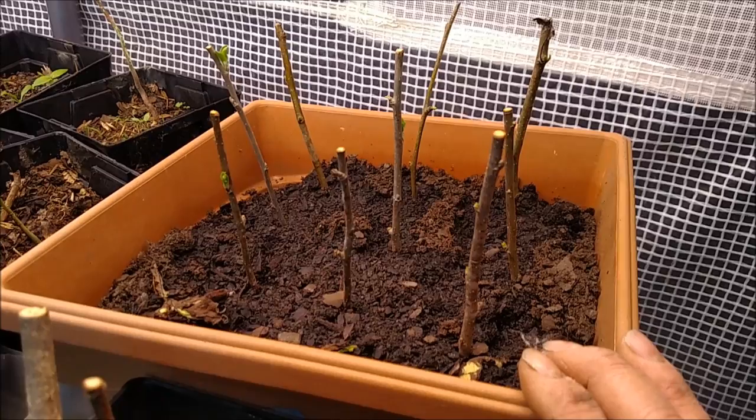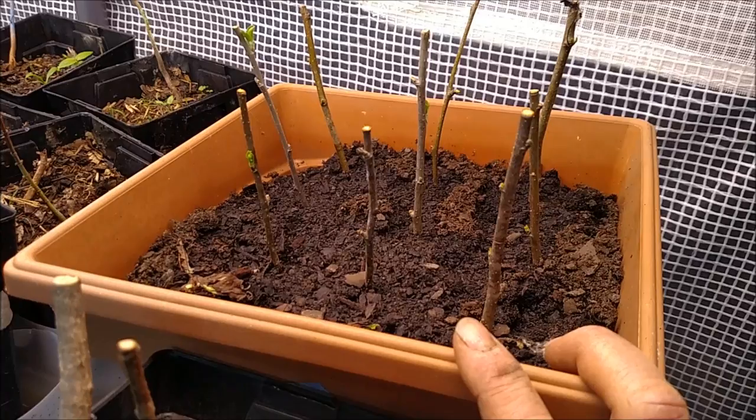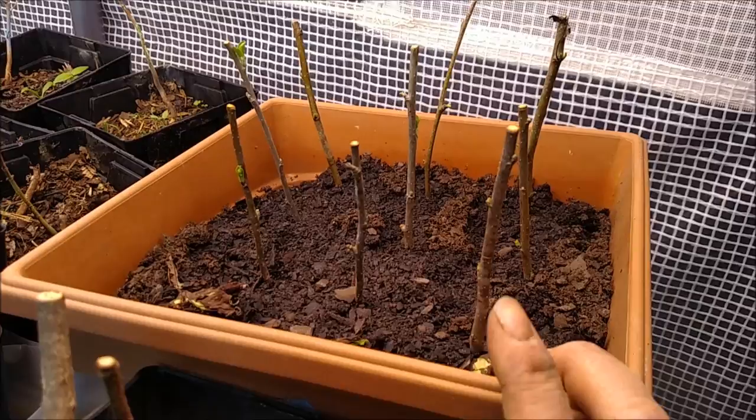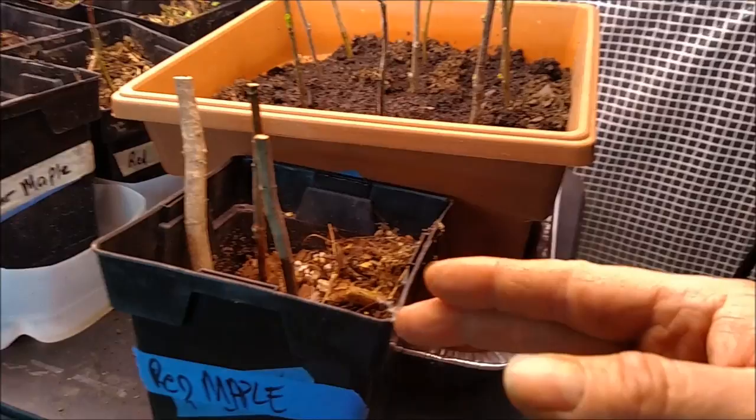These apple tree cuttings came from a place where my great-great-great grandparents or somebody had lived, so it's kind of a family heirloom. I have no idea what type of apples they are — never had them before — but I'm looking forward to them. Anyway, quick tip: when you're doing cuttings and propagation, clip the bottom ends before putting them in soil. Hope that tip helps. This is Finland Farms signing out.